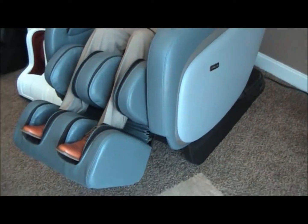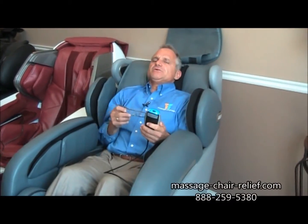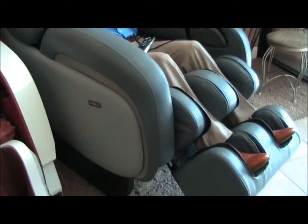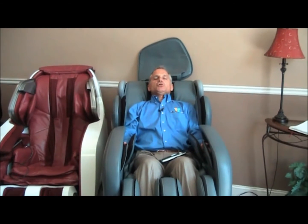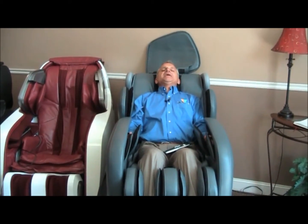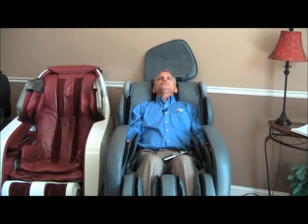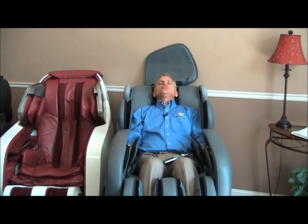Then I push the auto program button. Now I'm in position — that's all I needed to do. I just need to turn on the power button. Zero gravity tilted me back a little bit further. You don't have to push the zero gravity button, but I like to be tilted back a little further. Remove the pillow and then push on one of the auto programs. This chair comes with four auto programs and I put it on the first one. This is very important: when you sit in a chair — not just the Apex Ultra, but any chair — keep your head back during the body scan, because the chair is trying to figure out where your head and shoulders are so it doesn't go too high or too low when it's massaging you. Right now the rollers are going up and down my back, getting a feel for how tall I am. Most of these chairs are designed to figure out where your shoulders and head are so they don't go too high or too low.